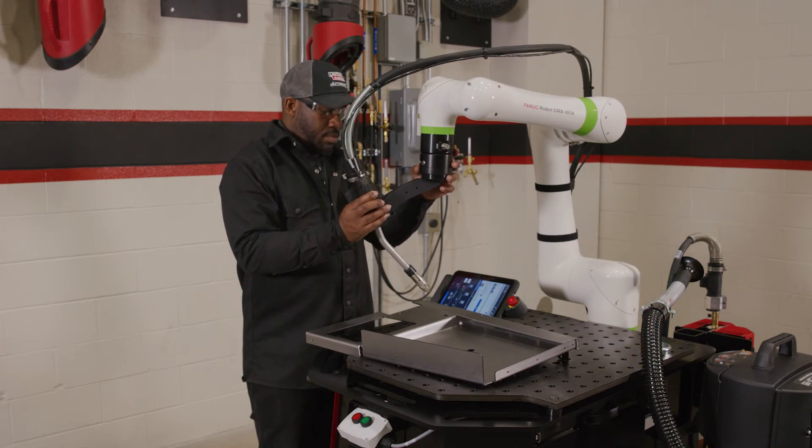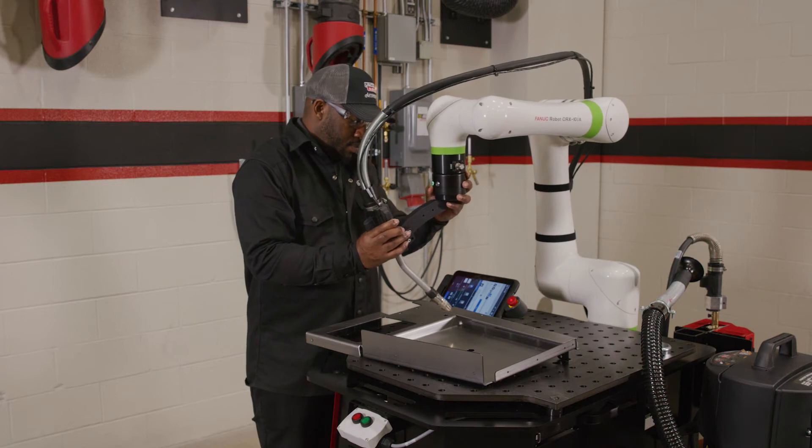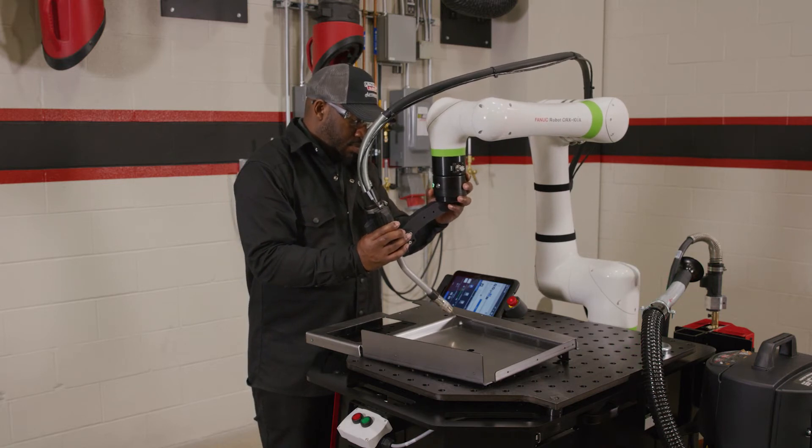Hold the external enabling switch to enable manual robot movement. Move the arm to a point in space, then press the left button once to record. This is your air move. As you move and press the button again, the COBOT will continue to record those points.